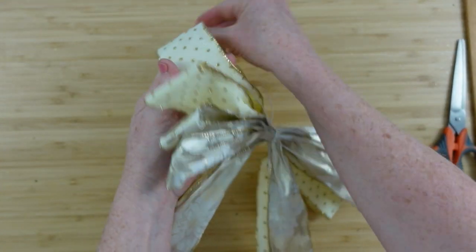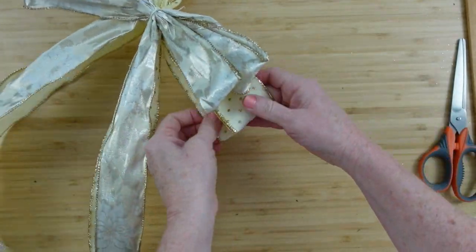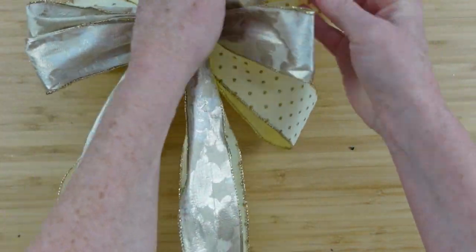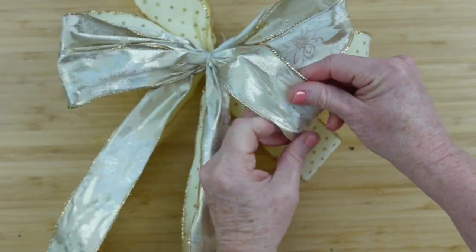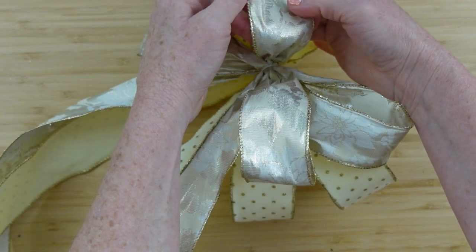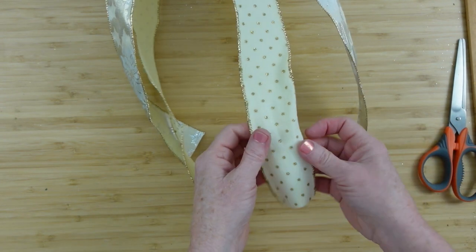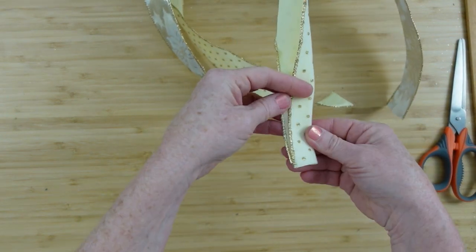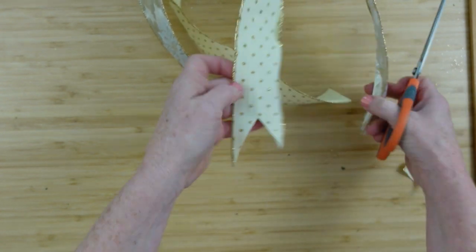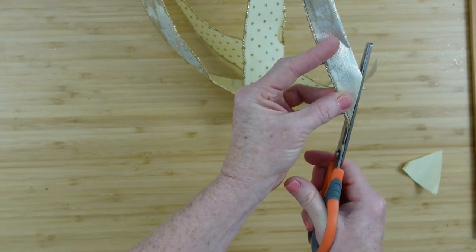Start fluffing out the bow. I love the combination of these two bows together. The bottom bow has six-inch loops; the top bow has five-inch loops, so it's a little smaller in front, but the tails are about the same length. This material just stands up so beautifully — I wish we could find Dollar Tree ribbons of this quality.